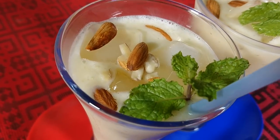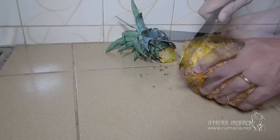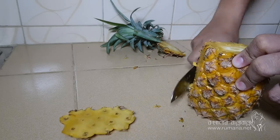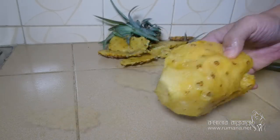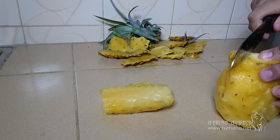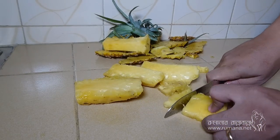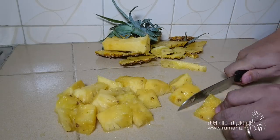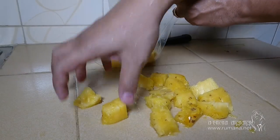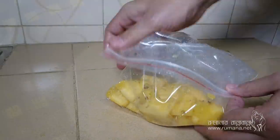There is a very beautiful cocktail drink called Pineapple Smoothie. This is a problem with the pineapple smoothie. First, we have to talk about the pineapple on top of each other. It is a very nice water.